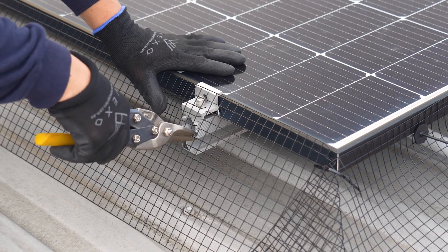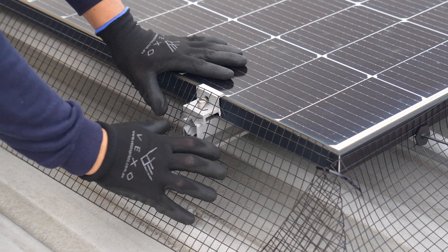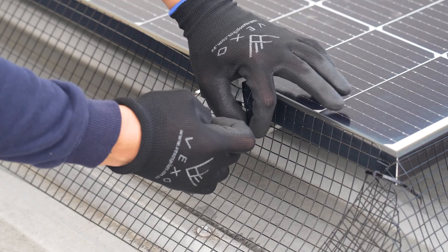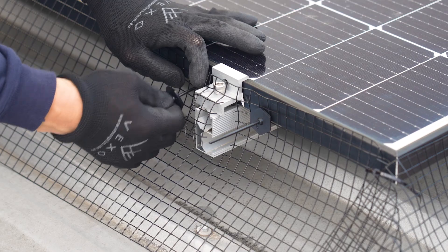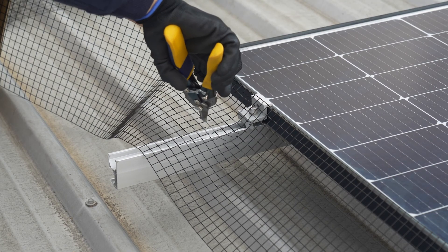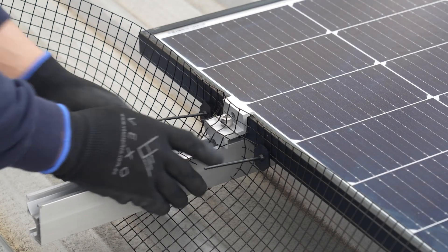Where the bracket frame protrudes out, cut out the matching shape in the mesh so it fits tightly through the frame without leaving gaps for pests to enter. Ensure the fastening clips are positioned close by for a secure hold. If protrusions are excessively long, cut a relief and allow the mesh through, then repair the mesh with zip ties.